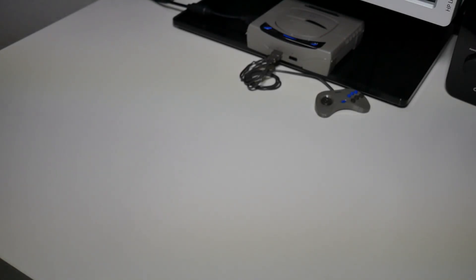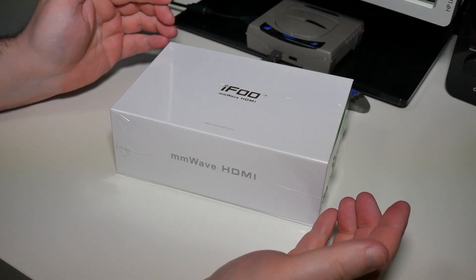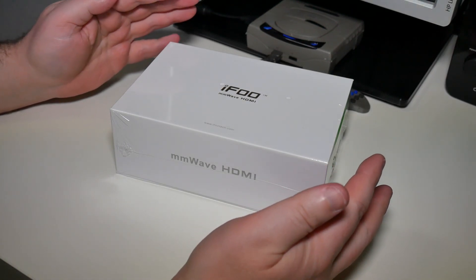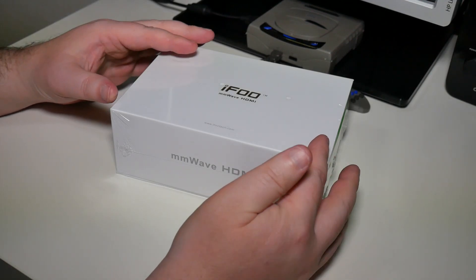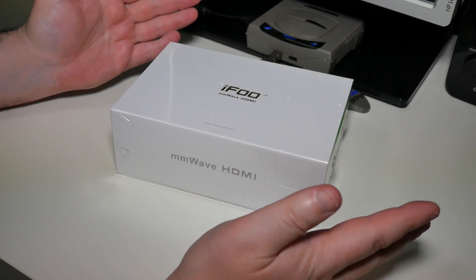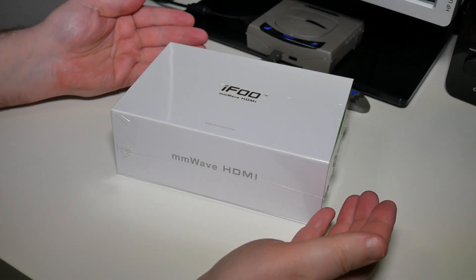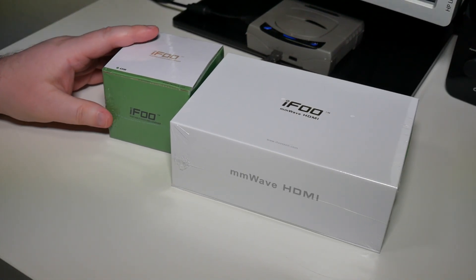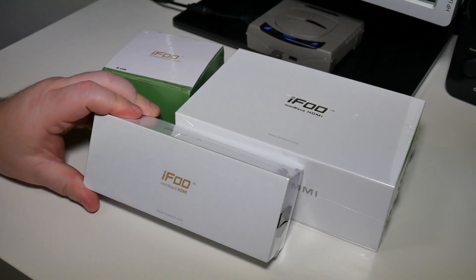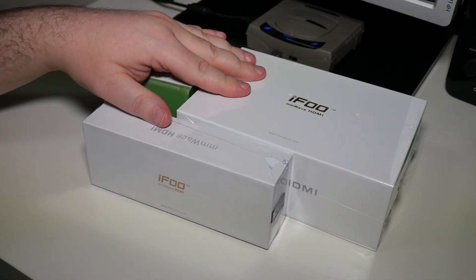Hello and welcome to Retrocore. Today we're going to be taking a look at something a bit special and quite an exclusive. This is the iFoo HDMI streaming solution, completely wireless. I will be clear — this was provided to me by iFoo, but not only this, we also got the charging station and this thing as well. So let's open up and see what we've got inside.